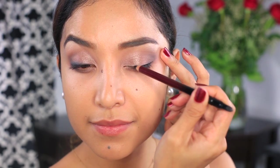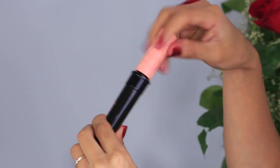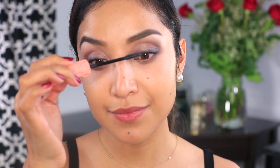Since the eyes are the main attraction for this look and I want to keep it wearable as well, a creamy pencil like this one is going to give you a softer look. After curling my lashes, I'm going to apply a few coats of mascara to my lower and top lashes to finish off the eyes.